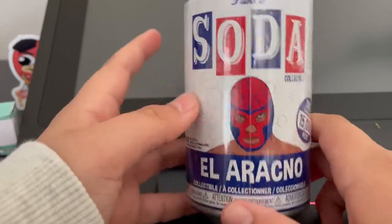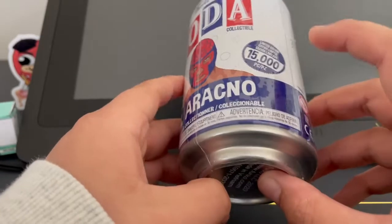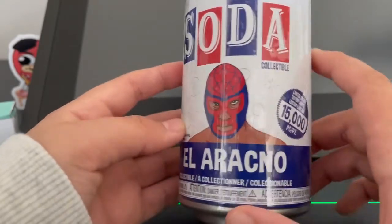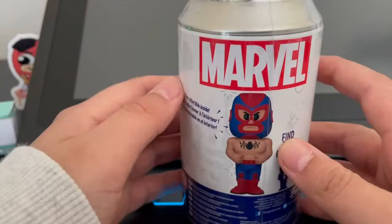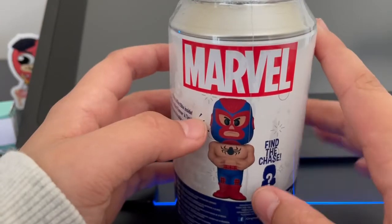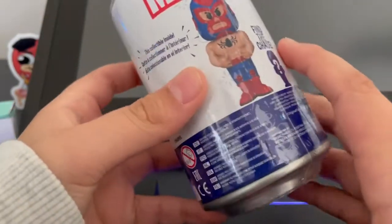Hey everybody, welcome back! Today we're going to be opening the El Arachno Funko Soda. On the front: Funko Soda Collectible, concept art, El Arachno, 15,000 pieces. By the time you're watching this, these sodas are actually up on the shop — pretty limited quantity, so if you want to grab one, the link will be in the description.